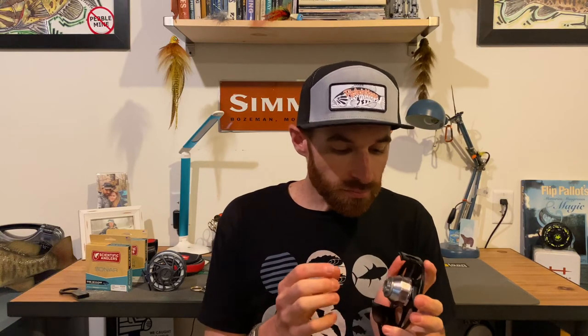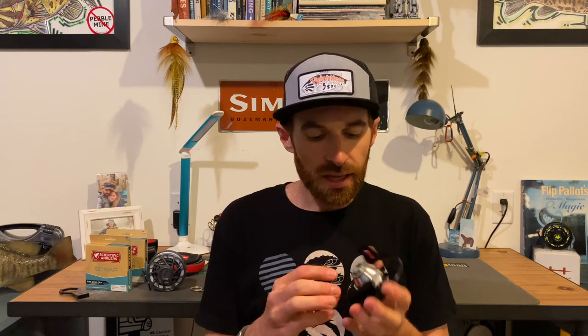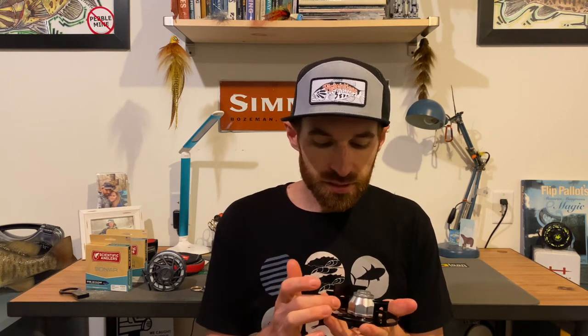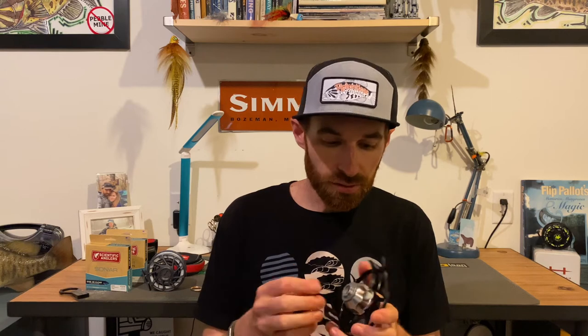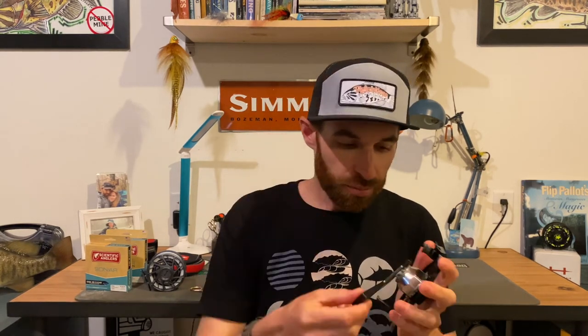Another big difference is that on the actual drag housing on the Fanatic and previous models there was a set screw, and that's how you took the drag canister on and off. But when you have two different metals touching in salt water you can have corrosion issues, and with that corrosion issue sometimes you get moisture inside the drag housing itself, making it no longer a sealed drag, which is no good. Now it's threaded right onto the frame itself, and to get it off Hatch gives you a little 3D printed wrench. So it's completely sealed now, and pretty excited about that.